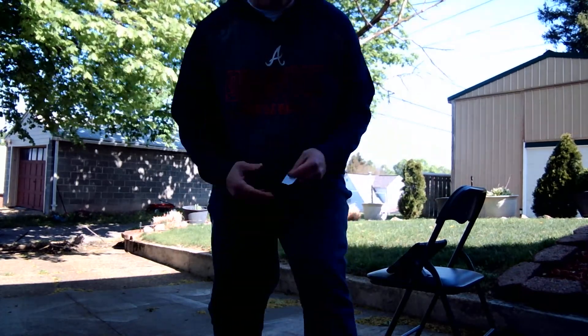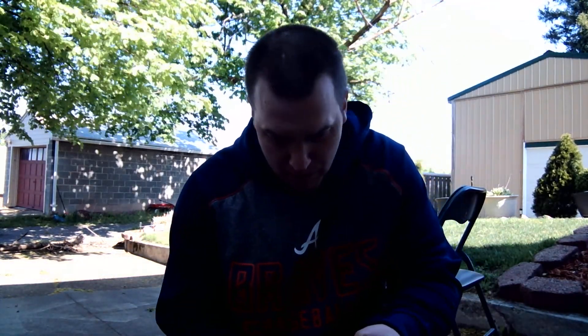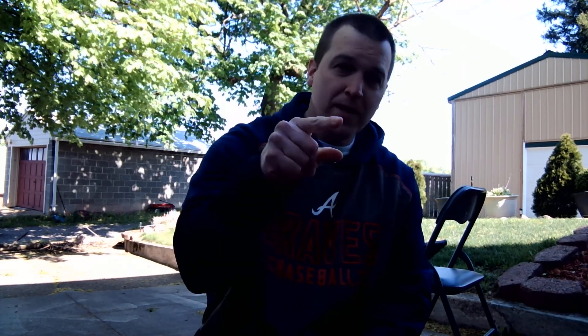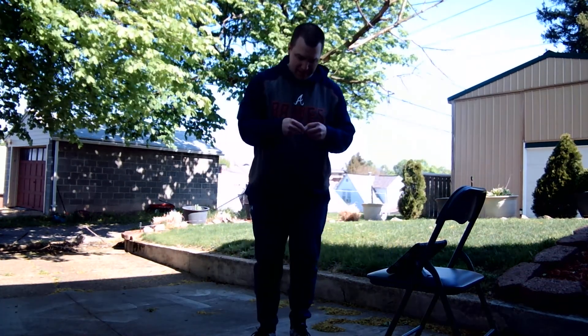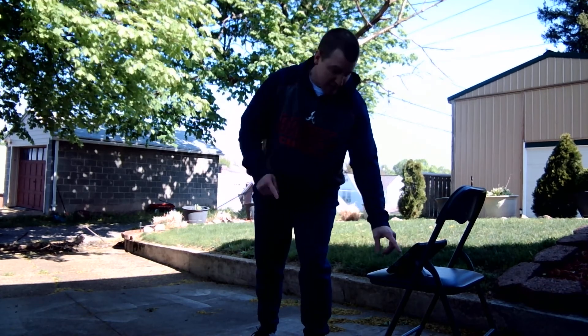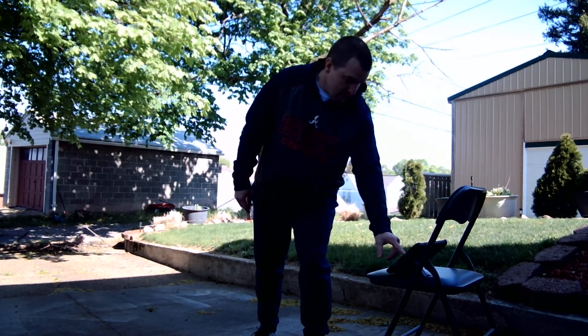Here we go — round number four. Rock, paper, scissors, shoot. If you got scissors, you're good. If you got rock, you're good. If you put up paper, you're doing the exercise with me. The exercise is running in place, very simple, for 30 seconds. Ready? And go.